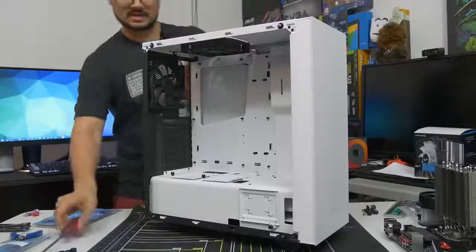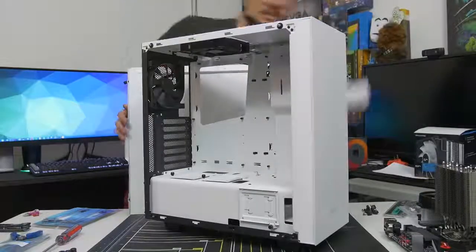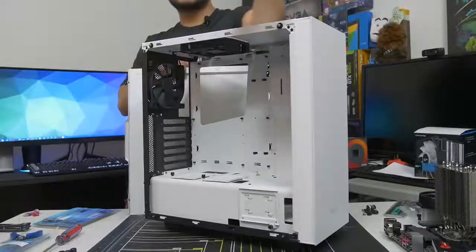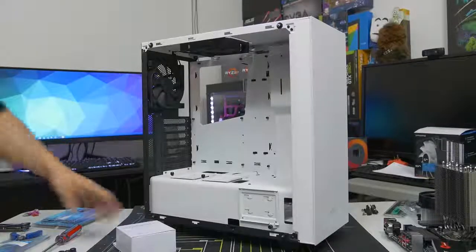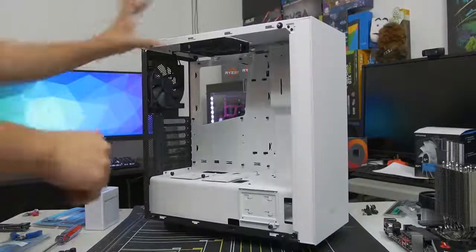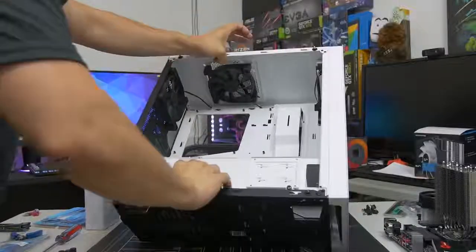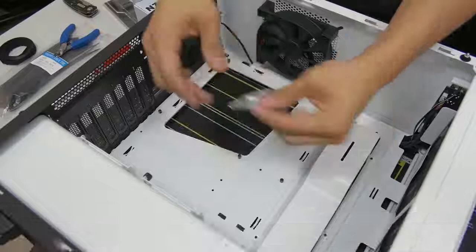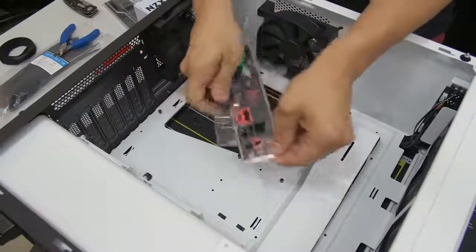I'm also going to remove the backside panel — you should too, just in case you find any accessories back there. A lot of times case vendors like to put the accessories inside the case, hiding them in the drive cage or in the power supply shroud somewhere. Go ahead and take your accessories out — you will be needing them very soon. Let's go ahead and put the case on its side so that the main side is facing up and the back side is facing down.